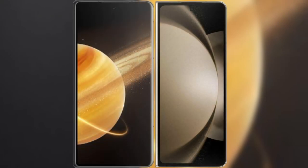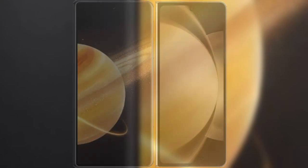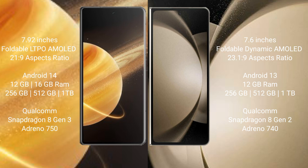I will compare the new Honor Magic V3 with Samsung Galaxy Z Fold 5. Honor Magic V3 has a 9.92-inch foldable LTPO AMOLED display with a refresh rate of 1Hz to 120Hz. Samsung Galaxy Z Fold 5 comes with a 9.6-inch foldable Dynamic AMOLED display with a refresh rate of 1Hz to 120Hz.